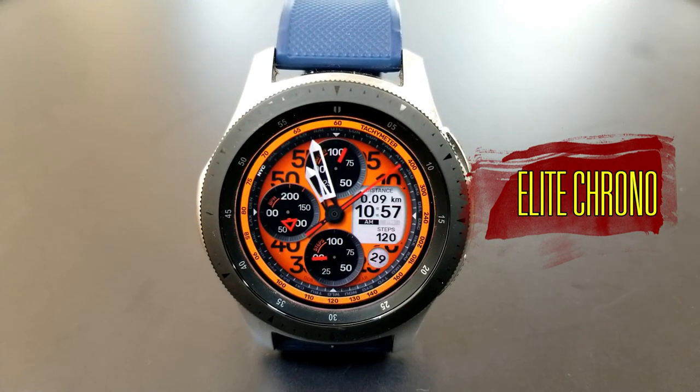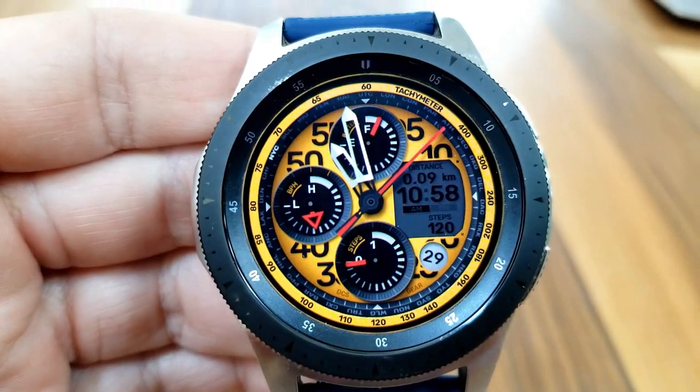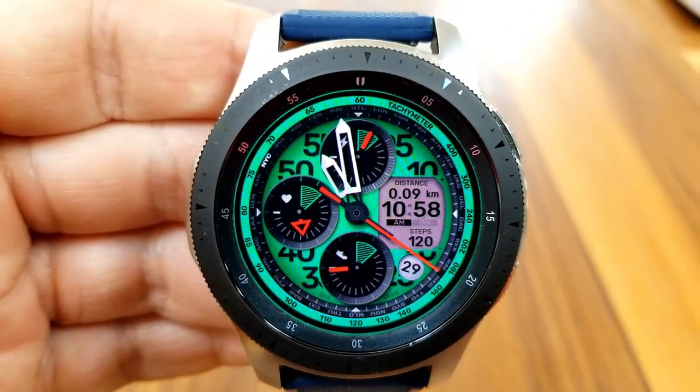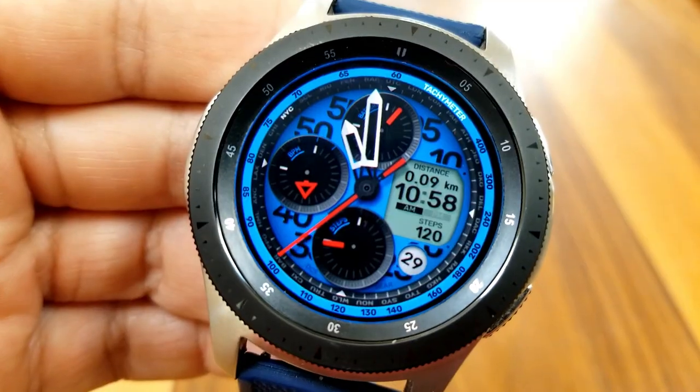Alright guys, here we go with another stunning design from this developer. This is actually an updated version, which means you're going to get even more improvements and theme variations than the original. This one definitely has a sporty look to it and comes packed with lots of bold accents.